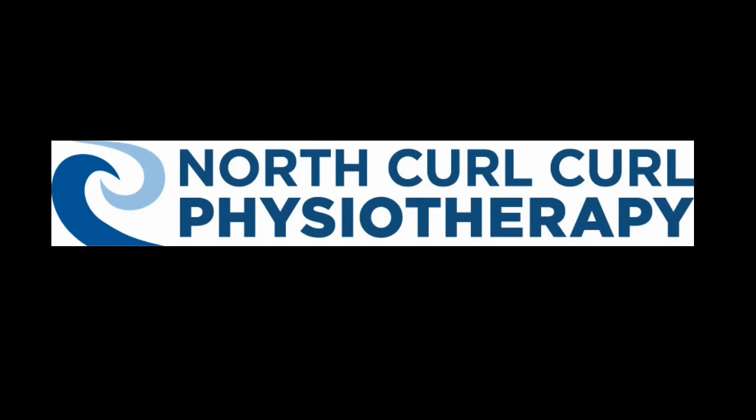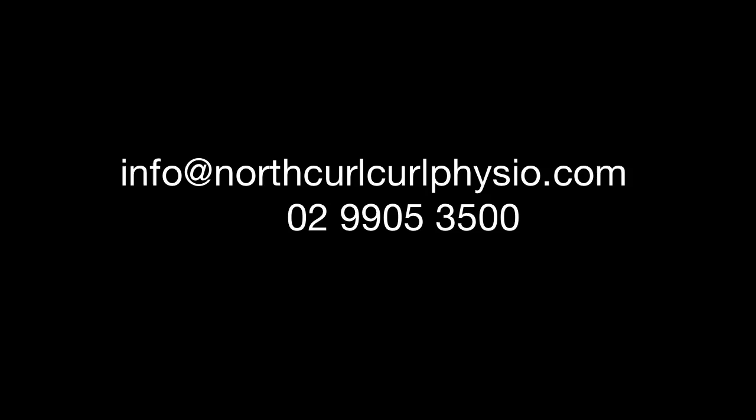Using this latest technology allows us to accurately assess whether you are truly ready to return to your sport or exercise. For more information drop us an email or give us a call.